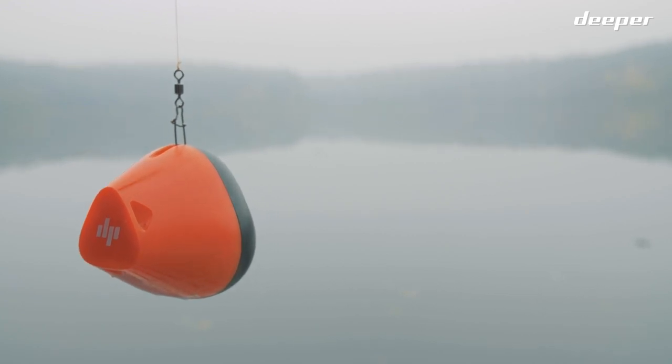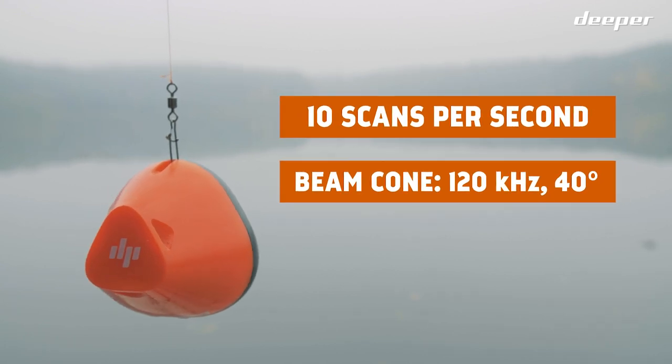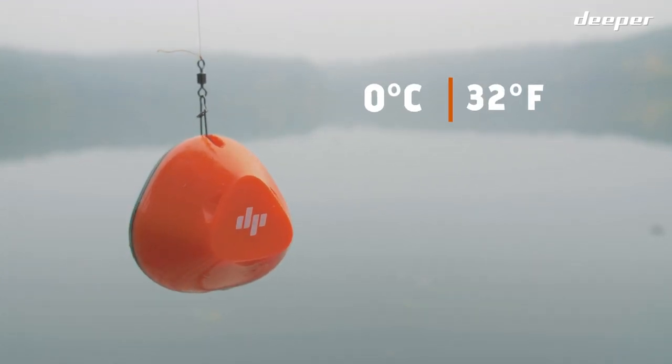Deeper Start is a single-beam frequency sonar at 10 scans per second with a 120 kHz, 40-degree beam cone. It easily operates in water temperatures as low as 0 degrees Celsius or 32 degrees Fahrenheit.